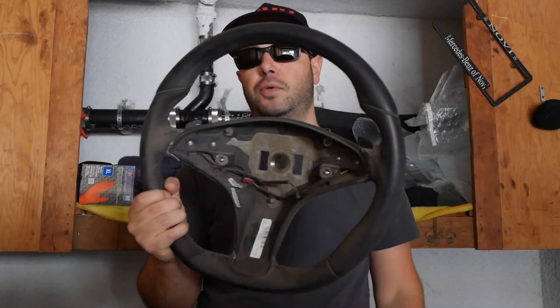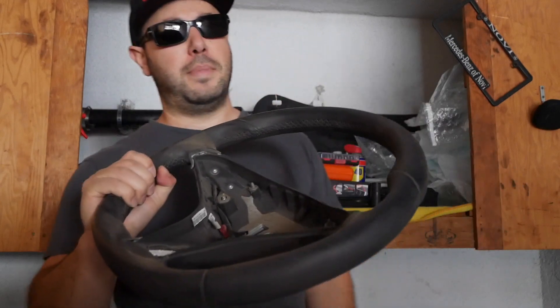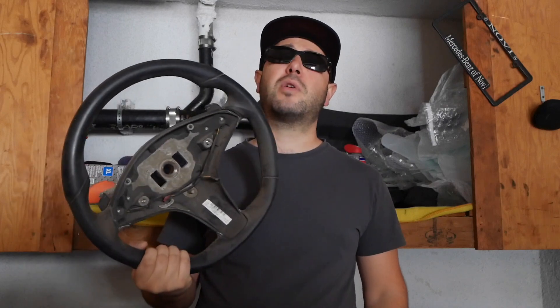Hello everyone and welcome back to the Cargos channel, welcome to another exciting DIY episode. Today we're going to be cleaning one of the most important parts of your car — the steering wheel. You don't have to take yours off, but I have this W212 steering wheel from a Mercedes E350 Sport, and it is in pretty bad shape. It's been in a car that had the door open or missing for a few years, so it collected a lot of dust and grime. The procedure is the same with your steering wheel, although I hope it's not as dirty as this one.